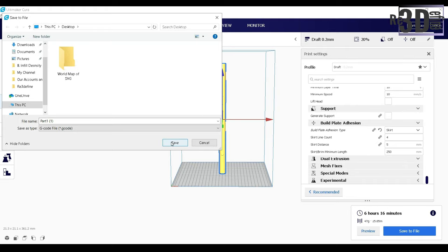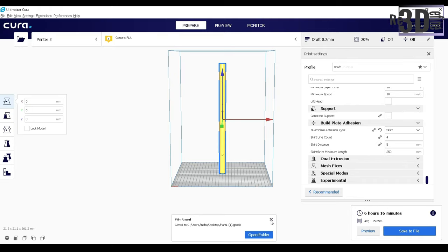Now the settings look good and let's slice it. The slicing is done. So let's go and print.